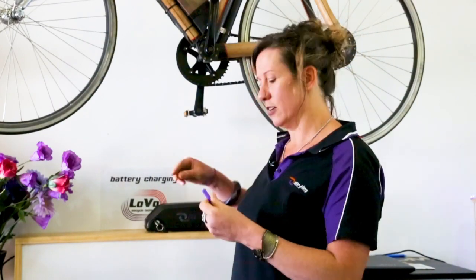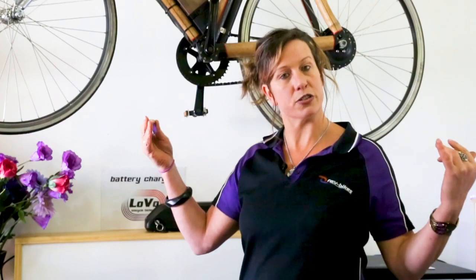The same sort of pack is put together with the same sorts of cells for an electric car. However, there's a lot more of these cells in an electric car because there's a lot more space to put them.